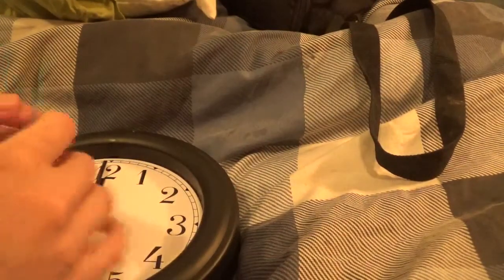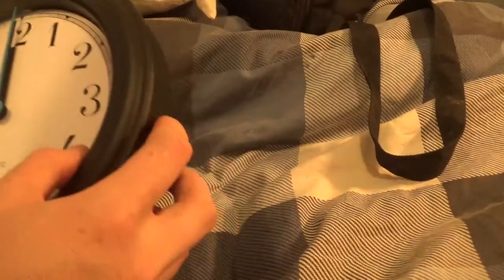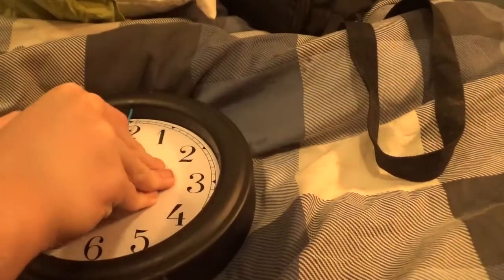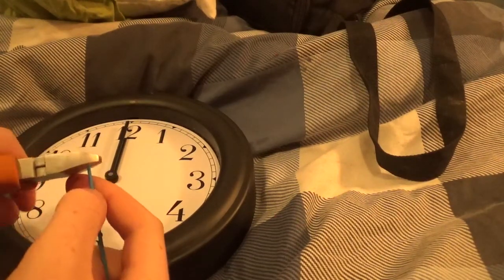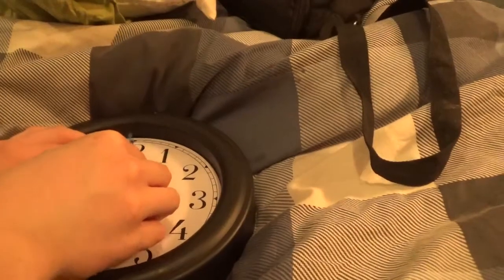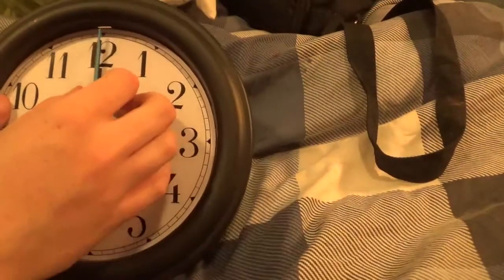Then you get your little minute hand and put that in there. That might be rubbing against the top — this minute hand might be a bit long. However, all I'm going to do is just take the tiny piece off that. Hopefully that should be enough. Yeah, that seems pretty accurate — it's bang on 12 o'clock.